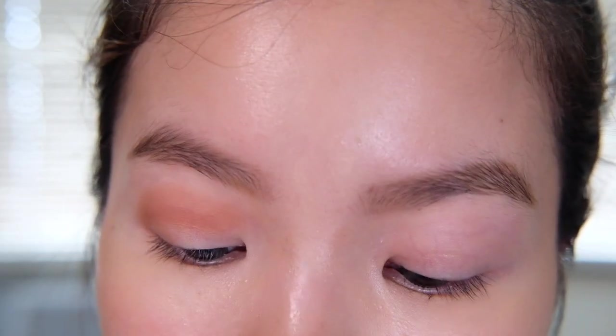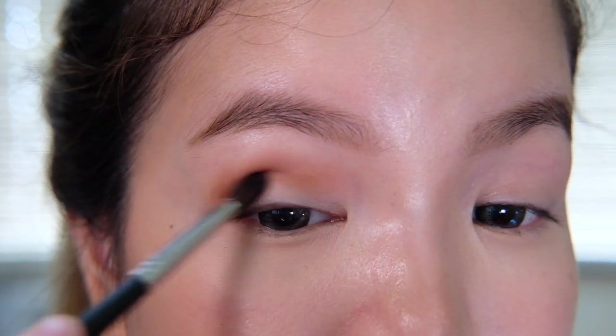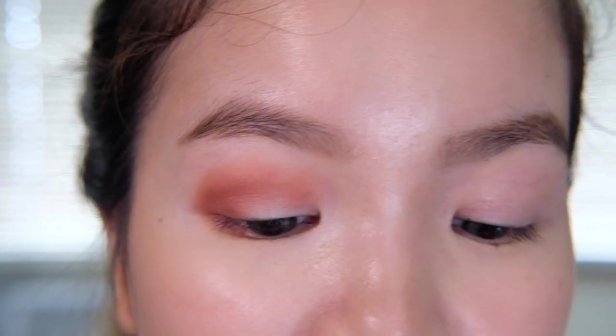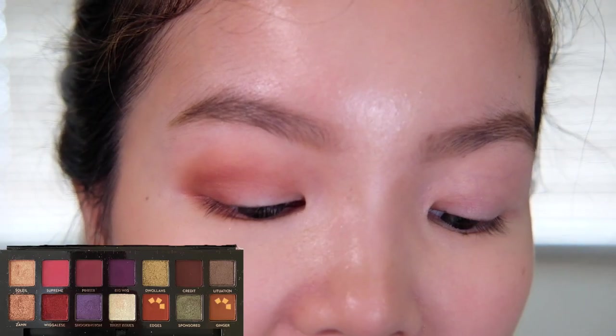By the way, I was using my Real Techniques base shadow crease brush for that one. Now we're grabbing our Morphe 506 and dipping that into the shade Edges to deepen the outer part of our crease. Now to diffuse any harsh lines we're going to be grabbing our Morphe 441 brush and buff in the harsh lines. Once you're happy with the general shape, we're going to get our Zoeva 230 pencil brush and dip it into a mix of Ginger and Edges.